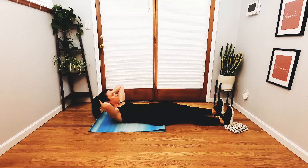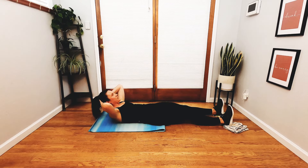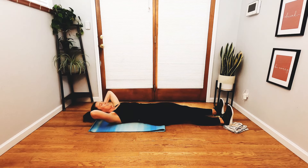Four more. Exhale, curl. Inhale, lengthen. Exhale, curl. Inhale, lengthen. Two more — and in. Now hold that curl up. Take a moment here. Keep the elbow tips in your peripheral vision but press your head back into your hands like a little hammock, so your neck is nice and soft. Inhale. As you exhale, feel the hip points hug in as if they're trying to tap the midline of your body. Feel that deep core engagement. Inhale, lower down.